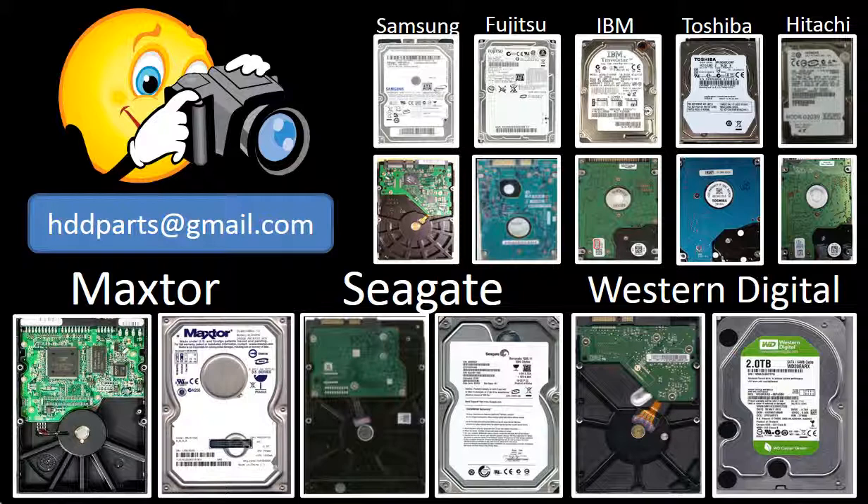We carry old brand-name hard drive PCB boards. If you cannot find the correct donor board or have other questions, you may take pictures of the hard drive and the PCB board and email them to us. We will find the correct donor board or the best solution for you.